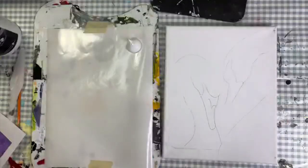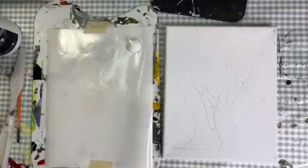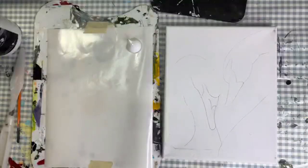The swans are beautiful. I kind of took the picture off of Pinterest — I don't know if that's entirely legal, but I just did it. Shh, don't tell anybody!